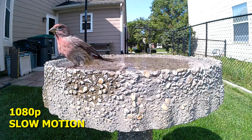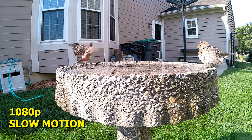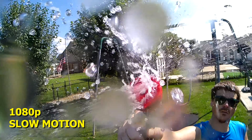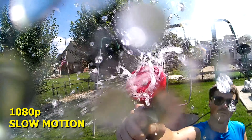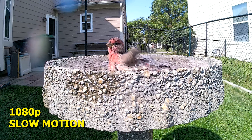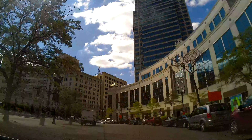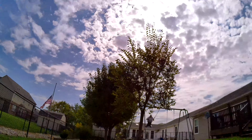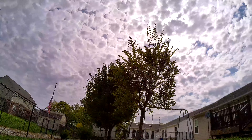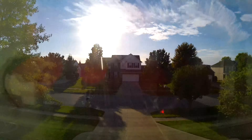The slow motion works really well. The time-lapse works really well too. One battery will only last you about 90 minutes, but you can use a rugged battery like the Anker PowerCore 10,000 and pretty much film all day and night however long you need to.